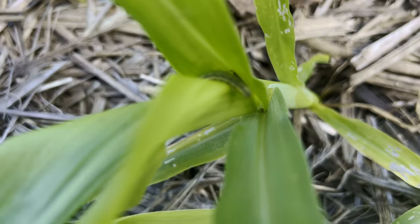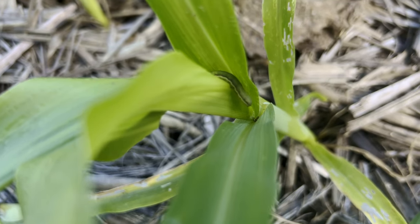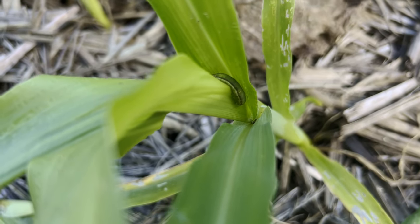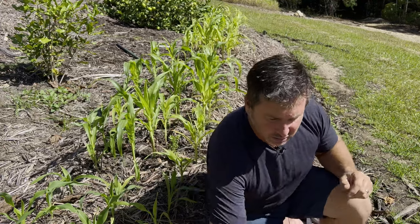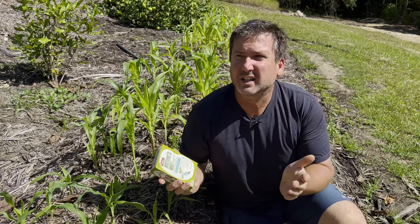Now, one thing that parents and adults need to be careful of is earworms — corn earworms. What they do is eat the corn cobs from inside: they hatch on the silks, then go inside the corn cobs themselves and just destroy the corn.